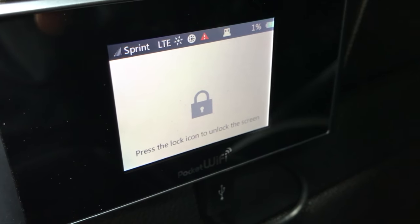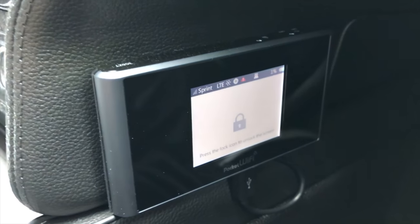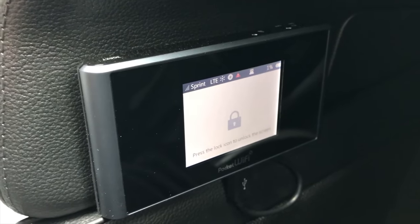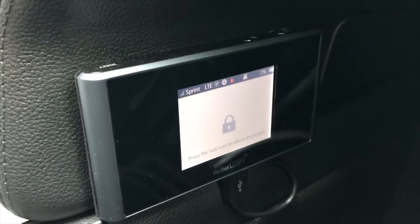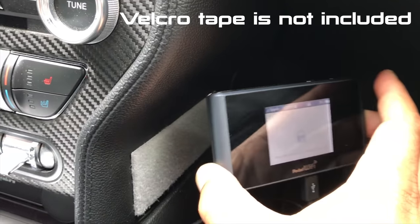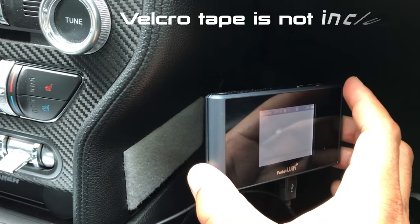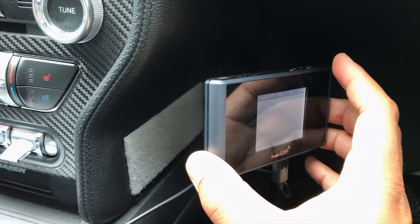One thing I like about the pocket Wi-Fi is that it does have an internal battery. It's only at one percent right now, but once it reaches full capacity you don't have to have it plugged in. You can use any USB plug to charge this device, and once the internal battery is charged you can remove it and take it with you anywhere. The Velcro tape makes it an easy device to take out.